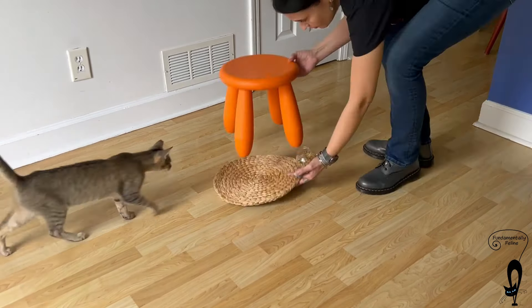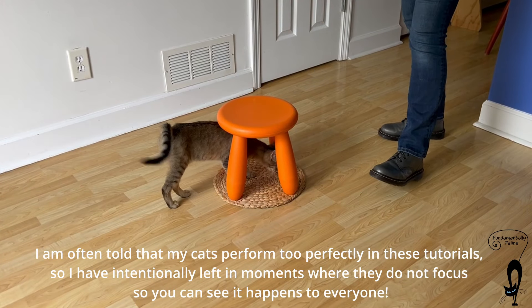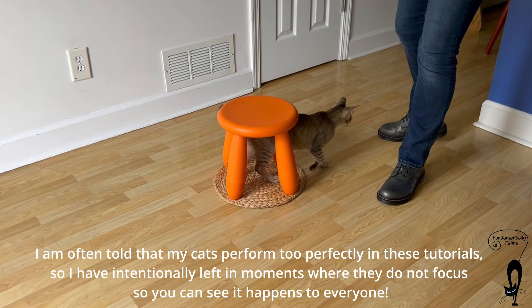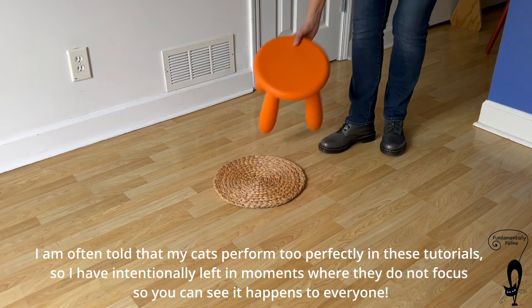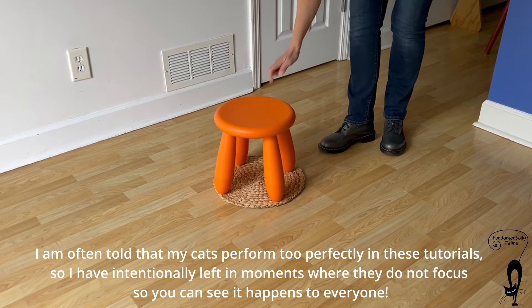The same rule applies for teaching to target a stool. Sometimes they go under the stool. Satu! Come here, lady. Stool? Come on. Good girl. I always say, this is not a German Shepherd. Sometimes the cats have a mind of their own.